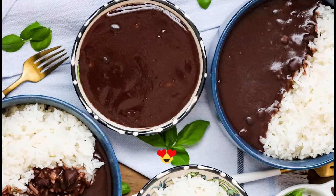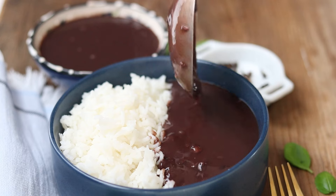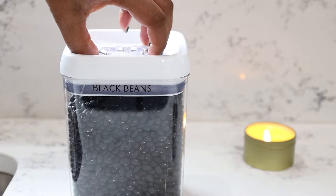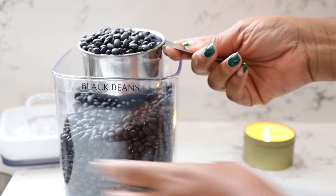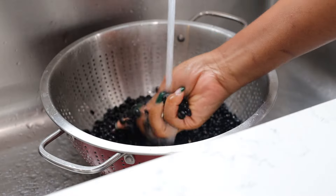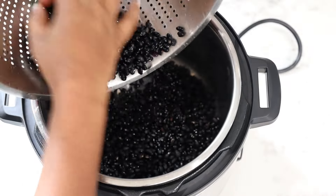If you have been to Haiti, by now you should be familiar with saucepois. We have many different saucepois, but this one is the saucepois noir, aka black beans. If you've been to Haiti, you've had some form of saucepois. It's a staple in our diet, and this saucepois right here is actually my wife's favorite.